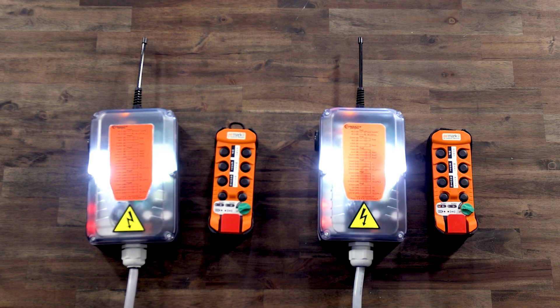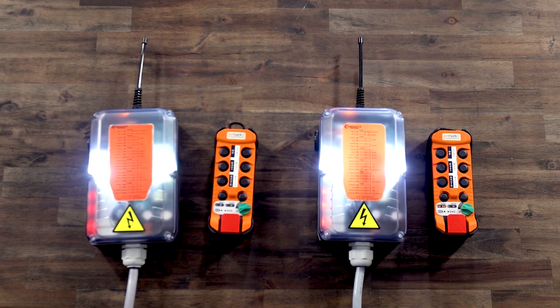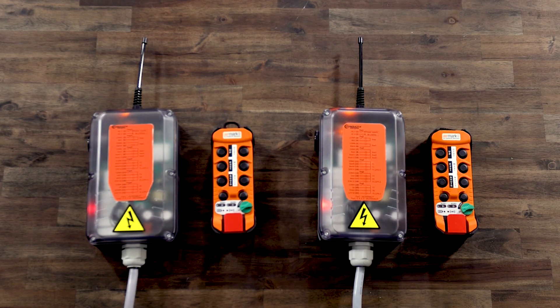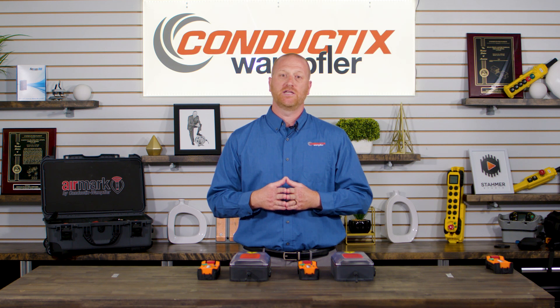You can see that crane A has a steady light on and crane B is flashing slowly. This indicates that crane B is in a tandem configuration but is not currently being operated. Once you go back to a tandem configuration, crane A and B will both have a steady on lamp for their receiver. To pass control from one transmitter to the next, you must turn off the transmitter before the next transmitter can take control. By default, the AirMark radio alternates between crane A, crane B, and then crane A and B. For alternate configurations, please check out our video on additional tandem programming options.